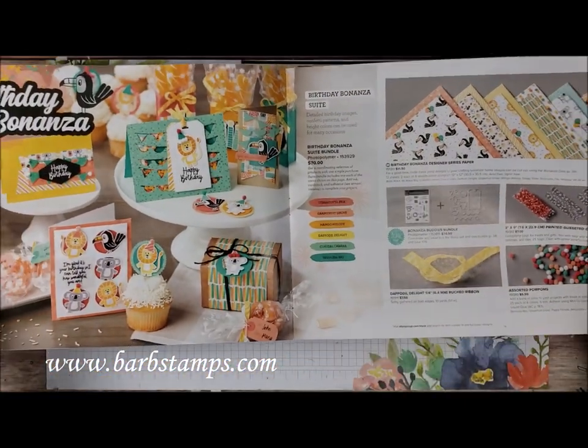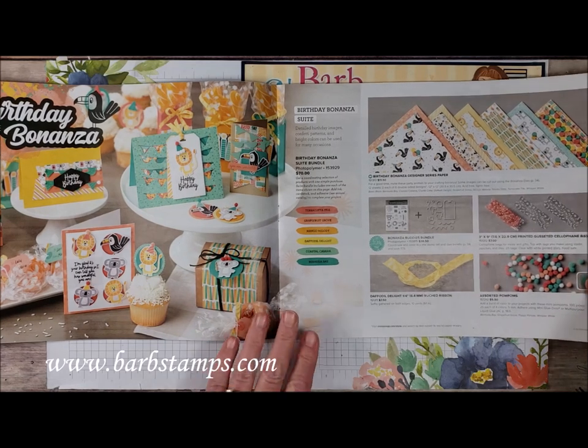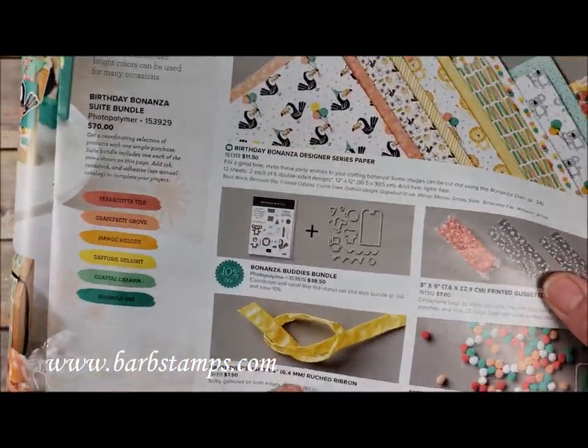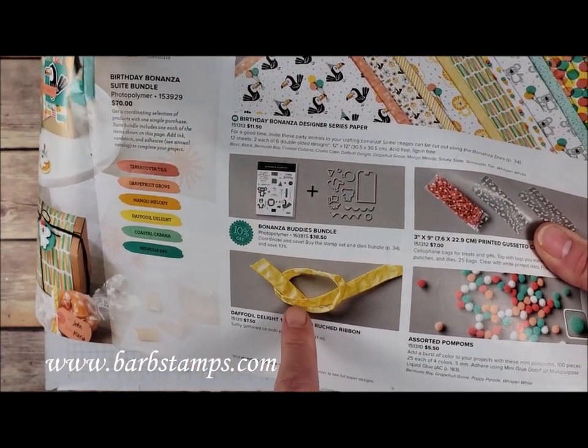You can find the Bonanza Buddies suite of products on pages 32 through 34 in the occasions catalog. We have this really fun Birthday Bonanza Designer Series paper, we have the Bonanza Buddies bundle which is the stamp set and the dies, and the Daffodil Delight ruched ribbon.